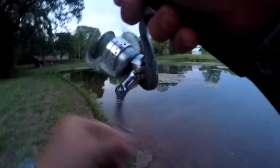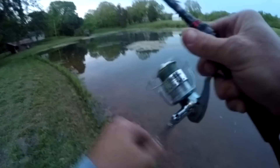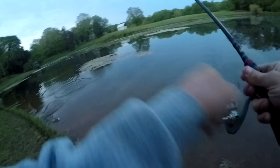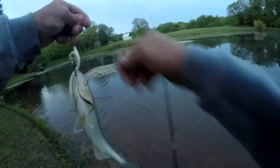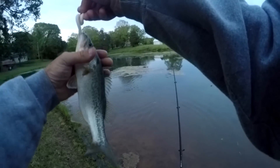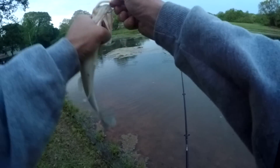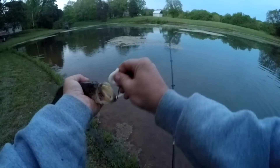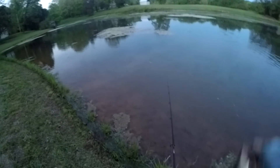There's one. That method works though, it really does. A little bit better than the last one. He's double hooked in the mouth. A little small one.